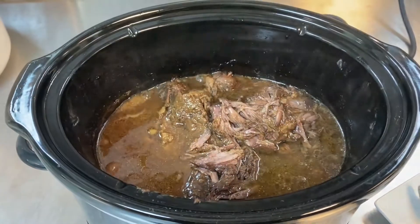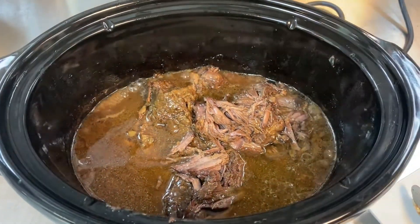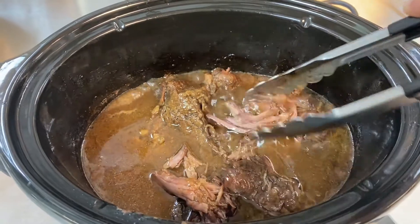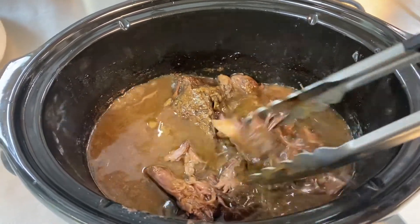At this point our roast is done. It's been cooking on high for about five hours and I like to shred mine. So you can eat it for dinner that night and then it's great for sandwiches the next day.